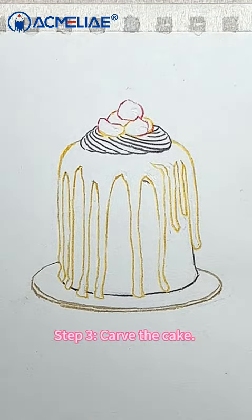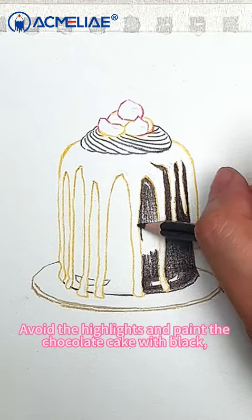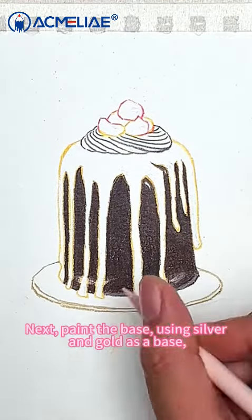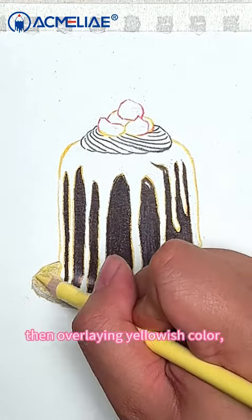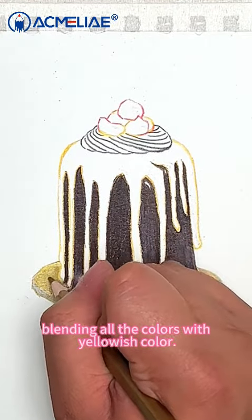Step 3: Carve the cake. Avoid the highlights and paint the chocolate cake with black. Then use shell pink for the highlights and reflections. Next, paint the base using silver and gold as a base, then overlaying yellowish color, and finally black and gold. Blend all the colors with yellowish color.